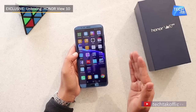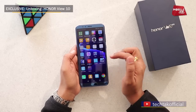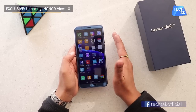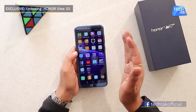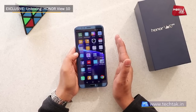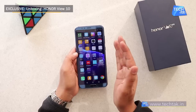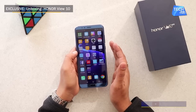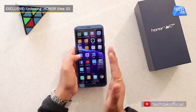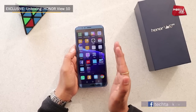A dedicated graphics processor is also included. This is the first Honor phone with AI — artificial intelligence — built in. So that's the new technology that is going to pick up in 2018 and become big. Honor has incorporated this into the Honor V10.